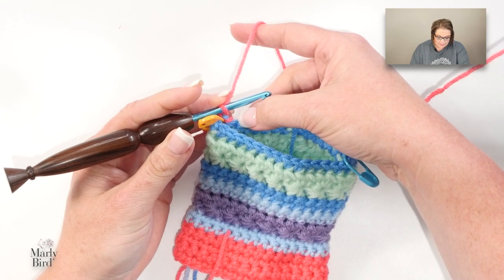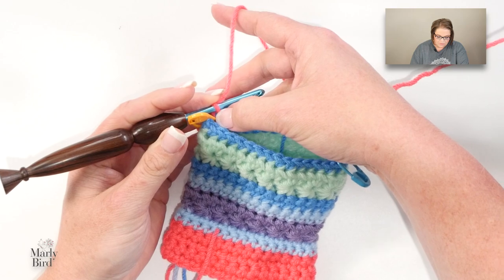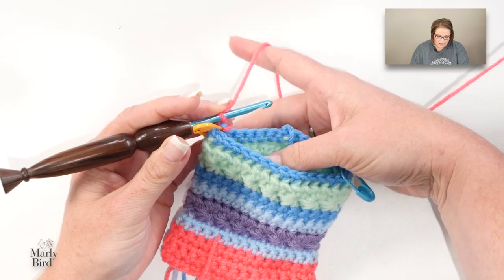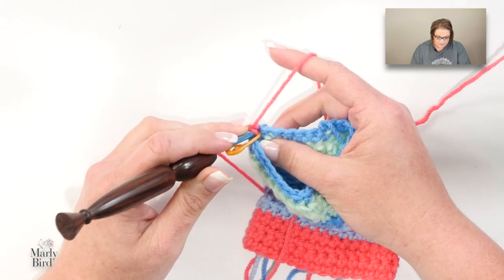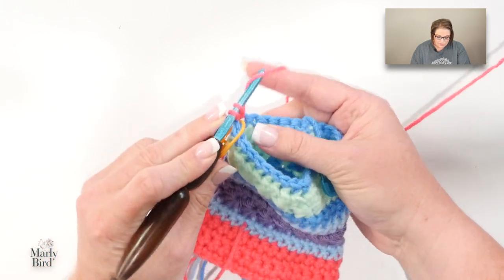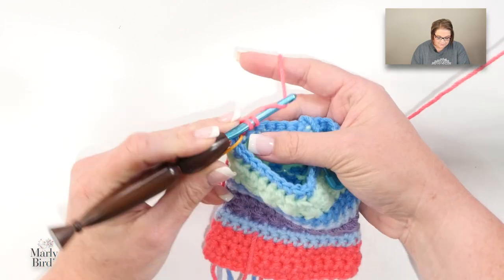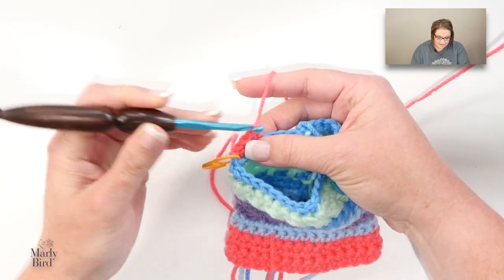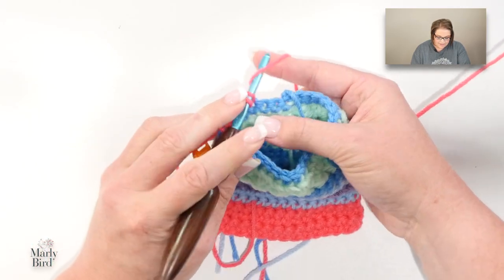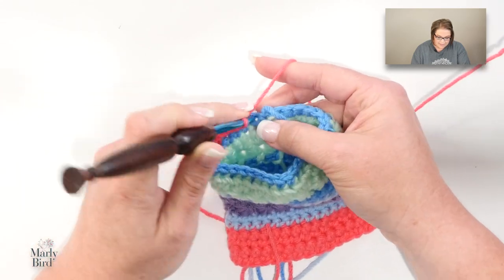Working back along the back half of my stocking, from this point over here to this point, I want to do single crochets. I'll start right here in the first one that I have a marker in — do not remove that marker, keep it in place, we're going to use that later. I will single crochet the number listed in the pattern, essentially over to my second marker.